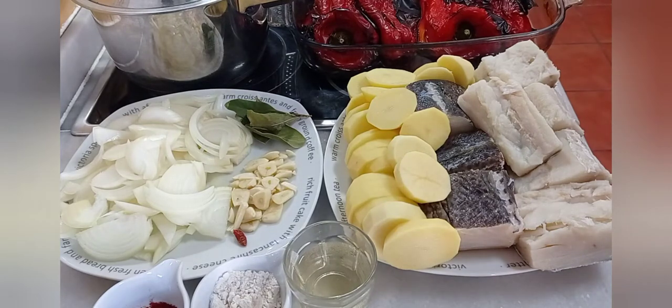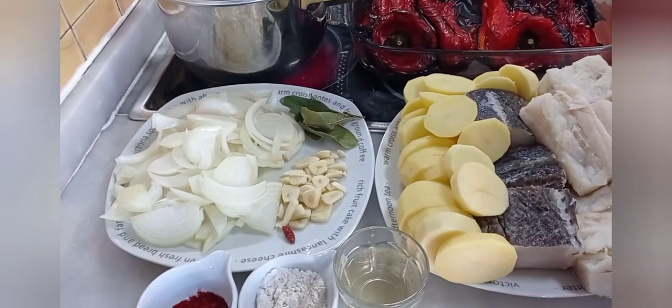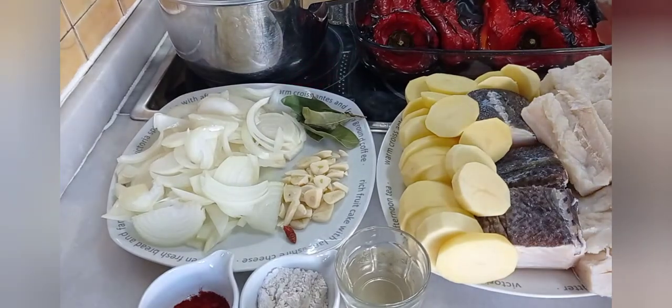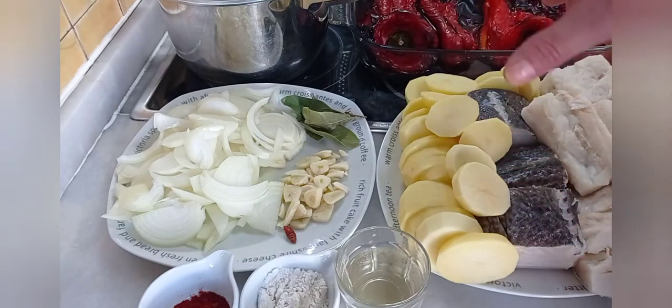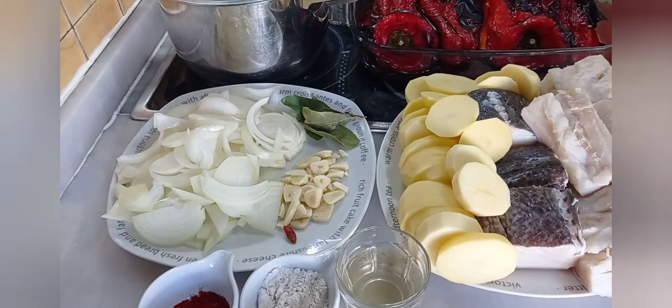Hoy voy a hacer bacalao a la zamorana. Esta receta concretamente la hacía mi abuela, la hacía mi madre y ahora la hago yo. Digamos que es una receta heredada. Evidentemente el bacalao a la zamorana también tiene muchos matices, entonces yo voy a hacer la receta que tradicionalmente hacemos en mi casa. Esta receta la hacía mi abuela en la chimenea de la cocina — una chimenea de cal blanca — y ponía allí a hacer en la misma brasa toda la receta que vamos a hacer aquí ahora. Luego mi madre le dio esa receta y ahora la hago yo.